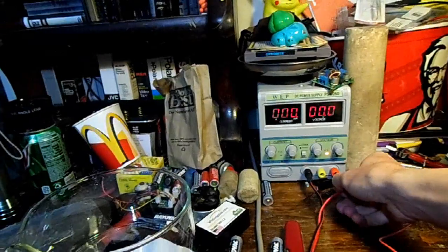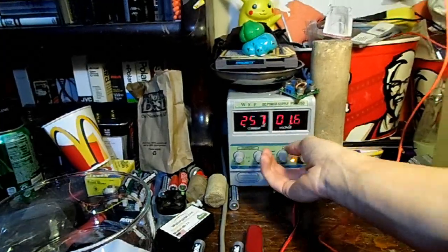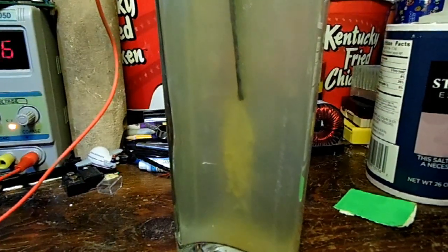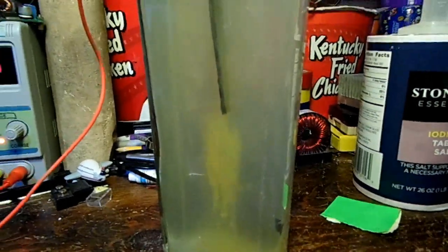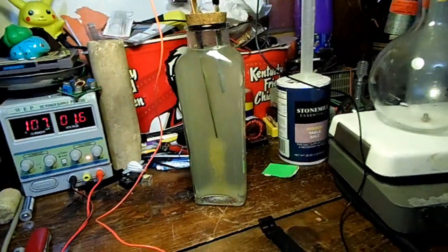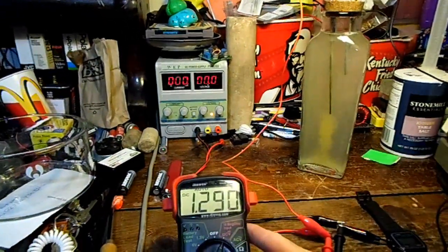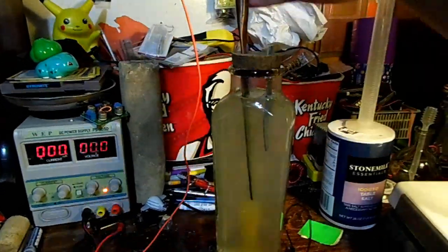Let's set it at 1.7 volts and let it charge for a bit. That does not look like it's charging at all. Look at that — yeah, that's not good. That means it's basically corroding the plates. Salt may make it rechargeable, but you're going to kill all your plates. Let's stop that and see how far the voltage goes back down. Salt as an electrolyte does not work because it just eats up all the plates.